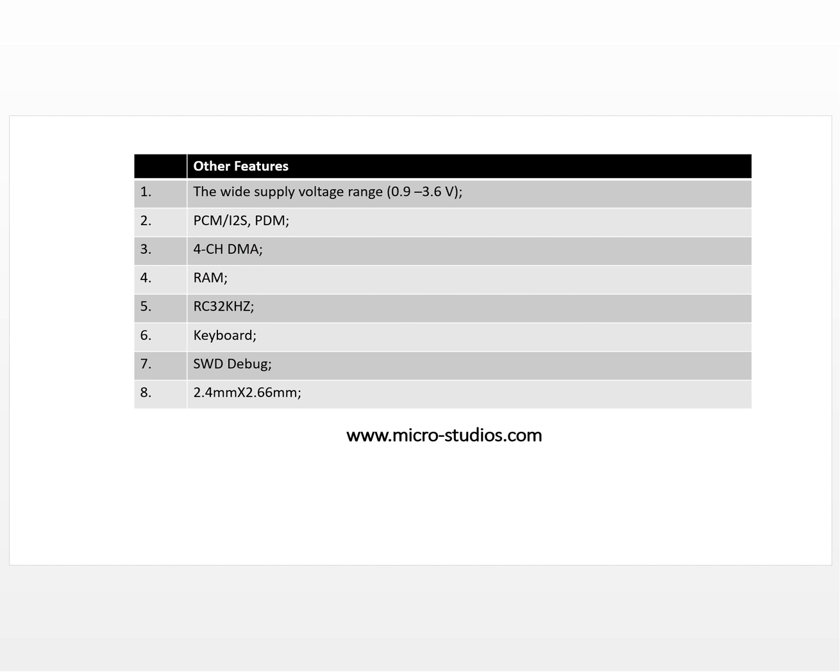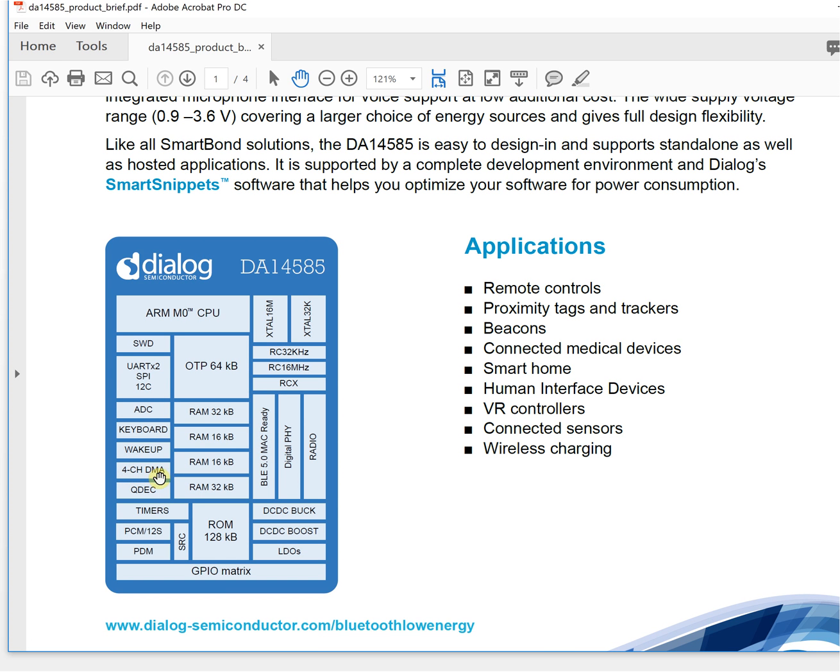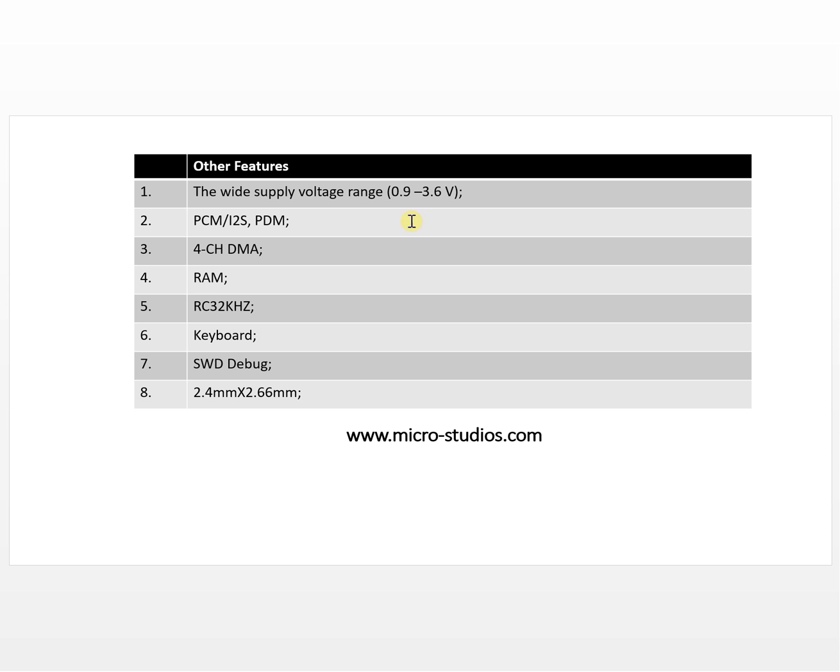Another feature is a four-channel DMA. This means you can run four different interfaces through the DMA without CPU interrupts, allowing parallel operation to control devices simultaneously.